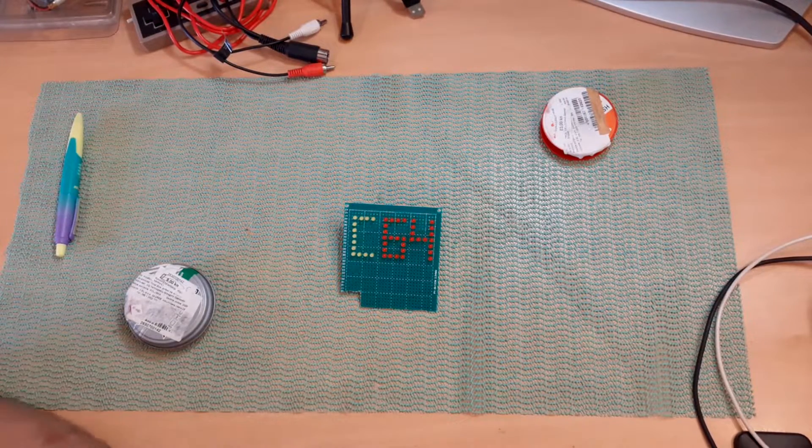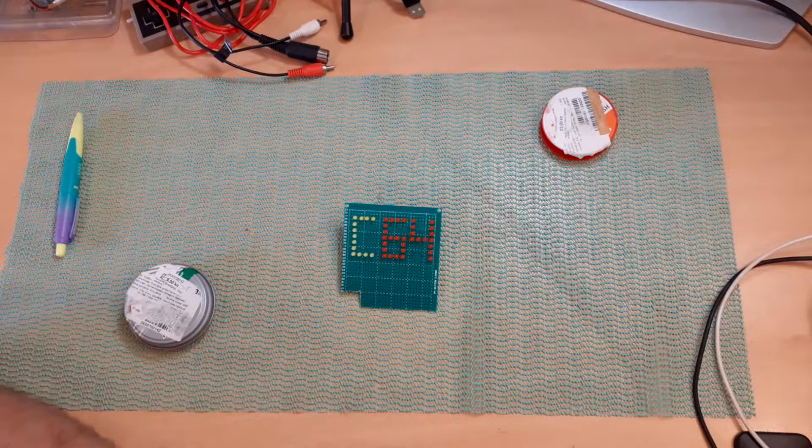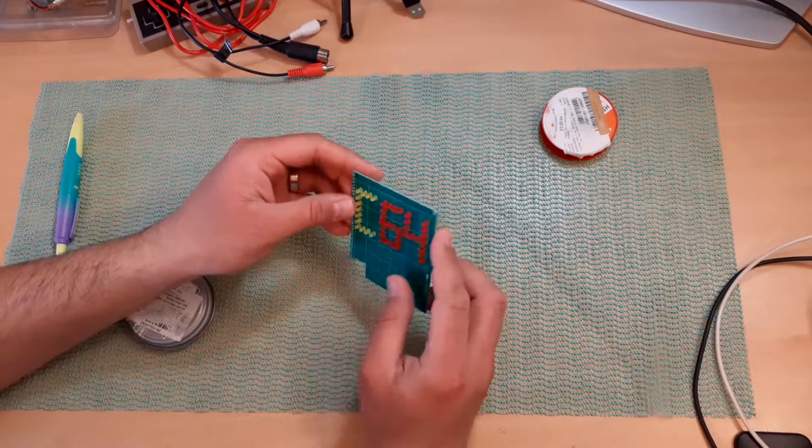Hi! Today's video will not be directly related to retrocomputers, but this is my way to take a little bit of a break from programming, and there is nothing better than soldering a bunch of LEDs on a PCB.